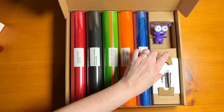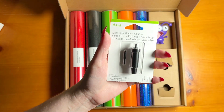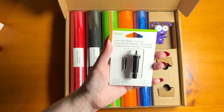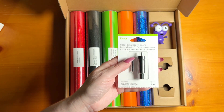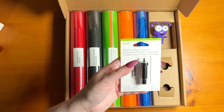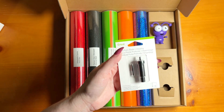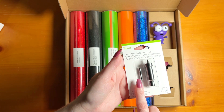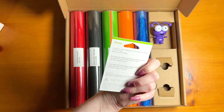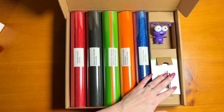Also included in this mystery box is Cricut's Deep Point Blade Plus Housing. This is awesome — it helps you cut through thicker materials. So if you want to cut through something with a stronger weave or that's a little harder to cut through, a deep point blade is perfect for that. It comes with the housing and the blade, so it's ready to go. It's awesome to have in your collection when working with a variety of materials.